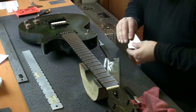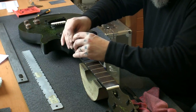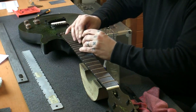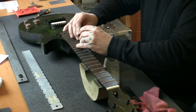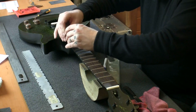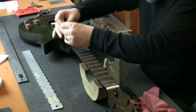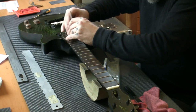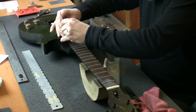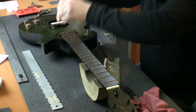Check again with the fret rocker. We're going to start from fret 11 — fine. 12 — fine. 13 — fine. These are all fine now, all the way up. Let's go all the way. Beautiful.